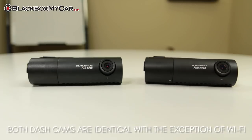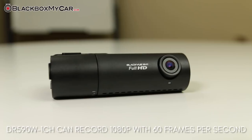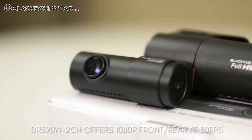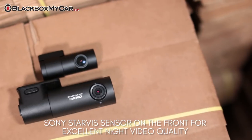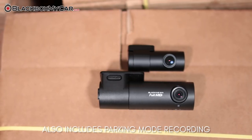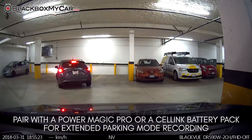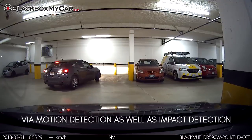The DR590W is internally identical to the DR590. The single channel unit, the DR590W-1CH, offers video quality at 1080p Full HD alongside 60fps recording, while the dual channel provides 1080p Full HD front and rear at 30fps. Sony Starvis sensors in the front deliver excellent nighttime clarity. Just like the DR590, the Wi-Fi version has built-in parking mode recording, allowing for around-the-clock protection while parked. Pairing the camera with either a PowerMagic Pro or a CellLink battery pack will allow the DR590 to trigger recording with motion detection as well as impact detection, so that protection will be readily available for the vehicle while the owners are away.